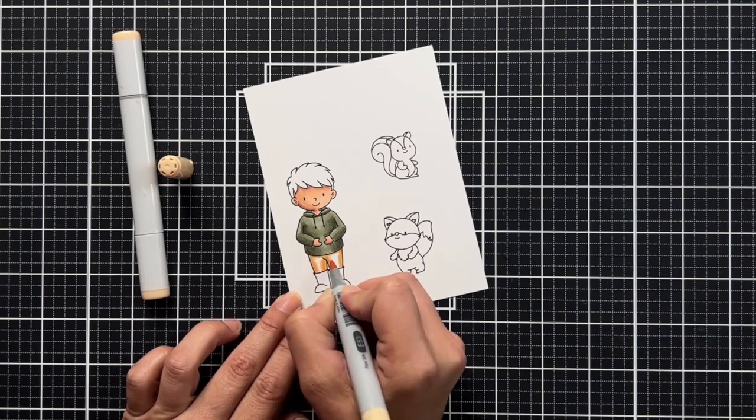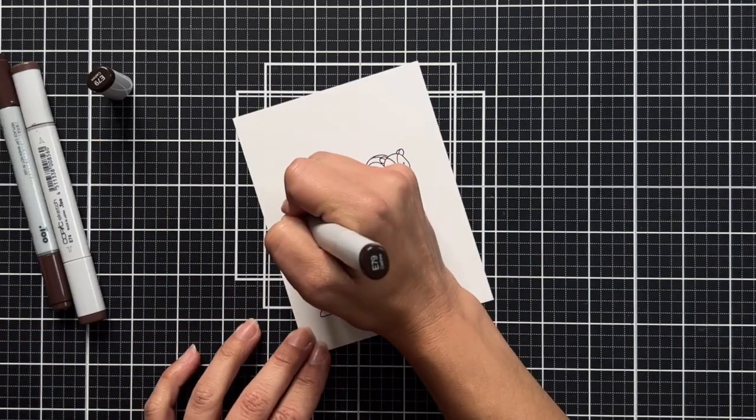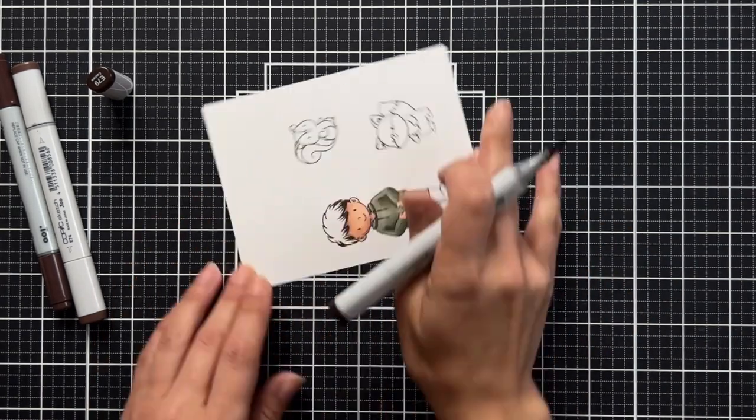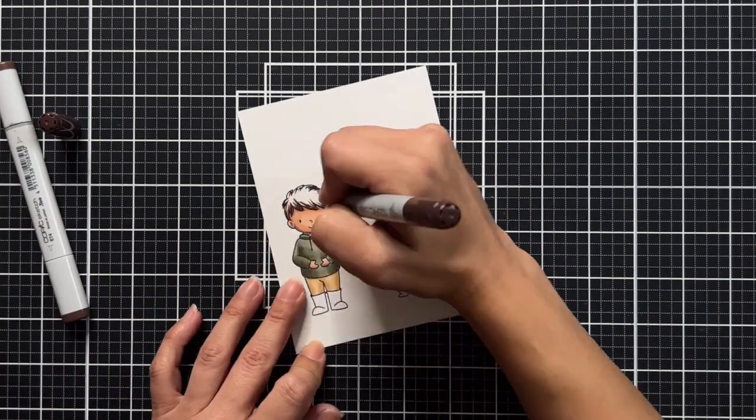For the pants, I was going for khaki-colored pants, so I used E55, E53, and E51. Then for the hair, I'm bringing in some really dark browns — this little guy's hair is super cute.